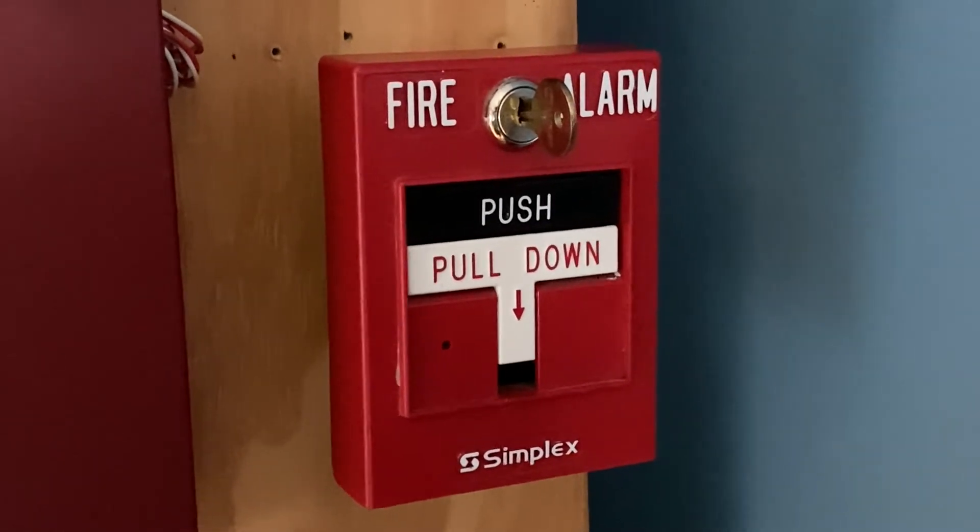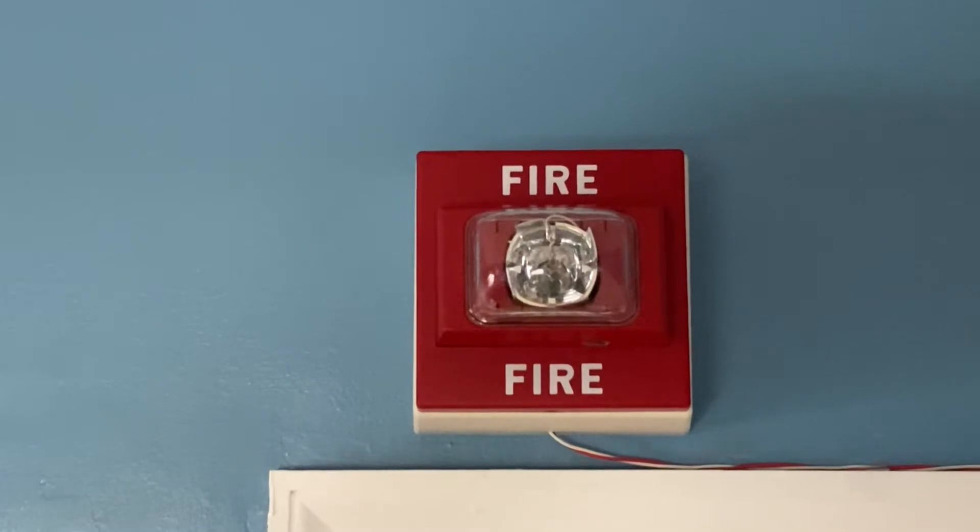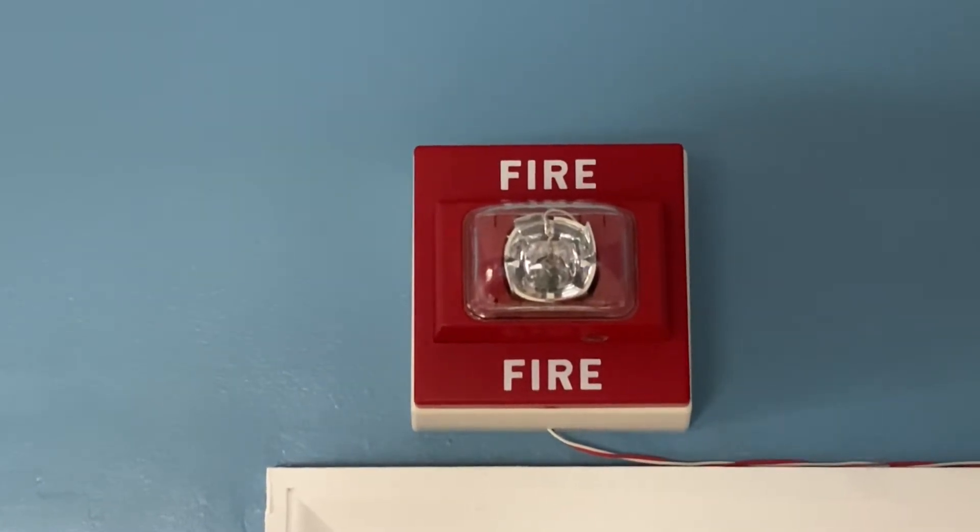For our pull station we have a Simplex 4099-9006. We still have the Simplex MCS and this device is set on 75 candela.